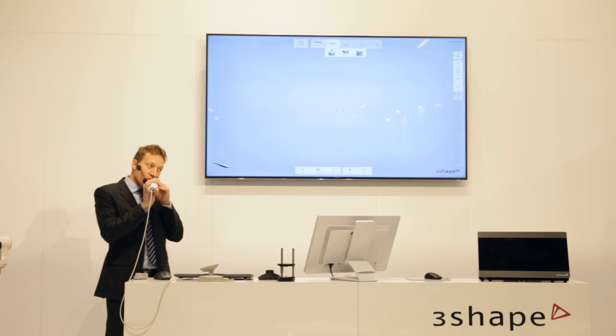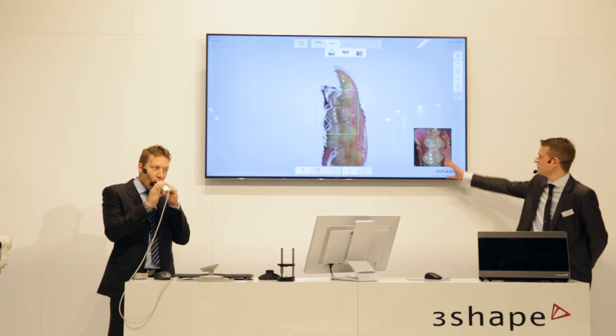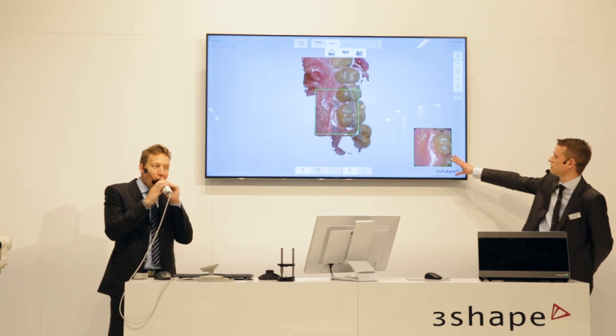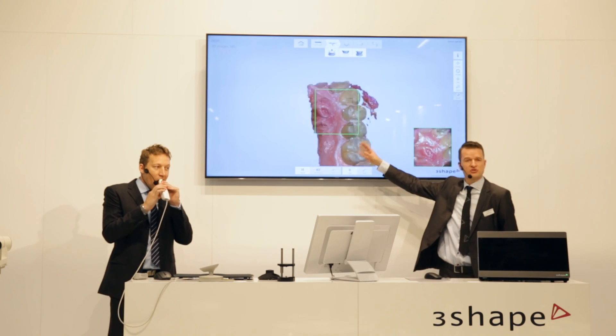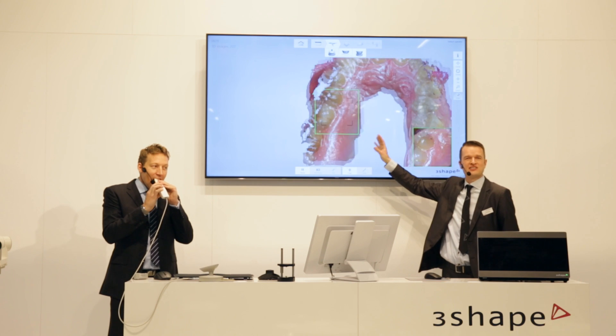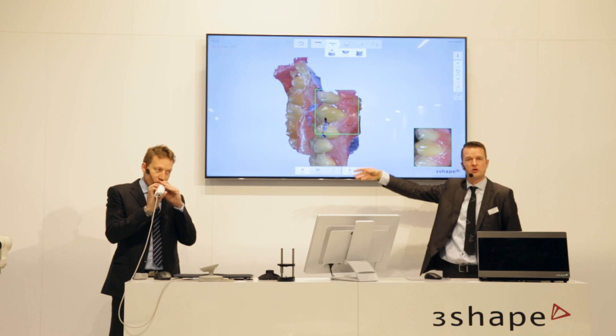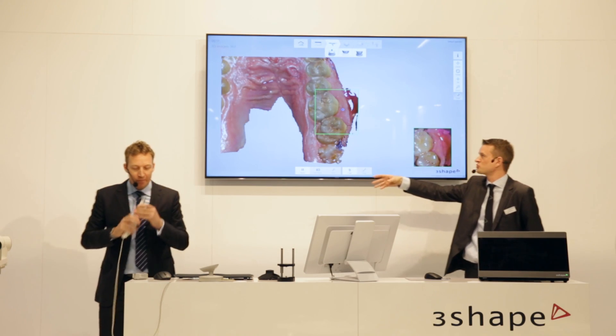I'll be looking on this screen. You can see while Tyson's scanning here with the same speed — you see each picture down here. Try to see the frame rate, and especially try to see how fast it builds up here. It is insane. There's no match for this from any intraoral scanner on the market. And you saw there was no need for preparations — no need to spray.